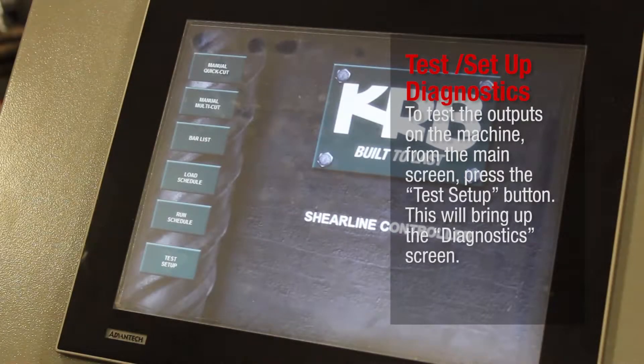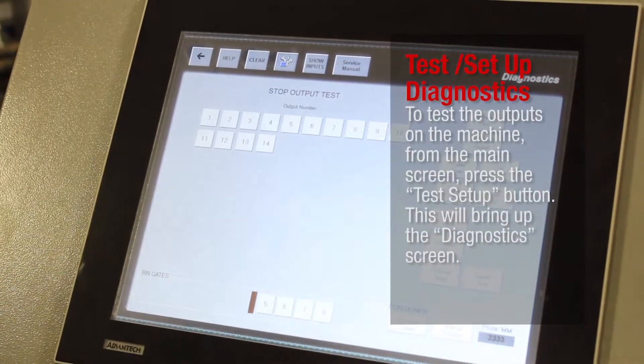Test Setup Diagnostics. To test the outputs on the machine, from the main screen, press the Test Setup button. This will bring up the Diagnostics screen.